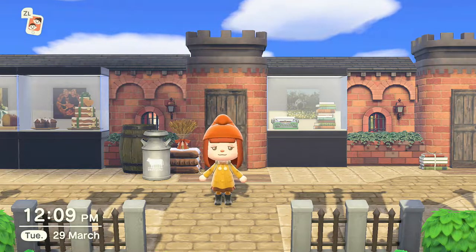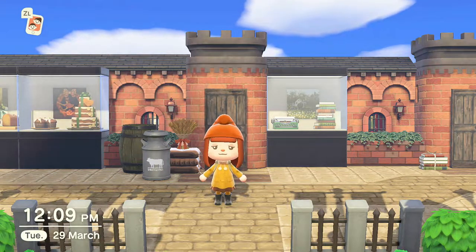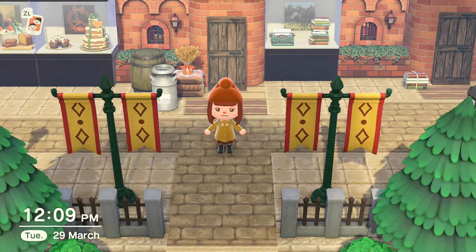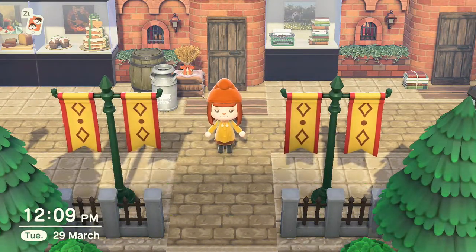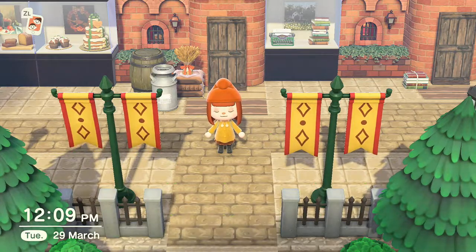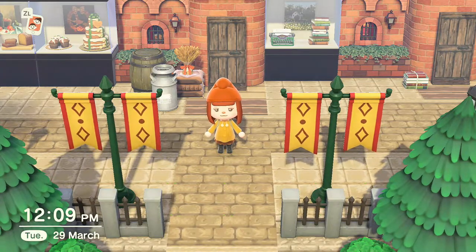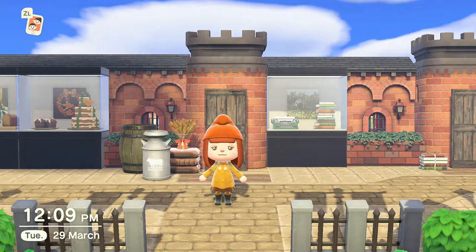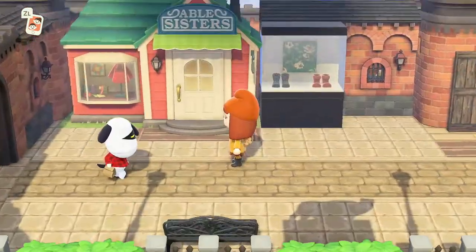Hi everyone and welcome back! Today I've got a single build to show you — my little Victorian street build. I really love the Victorian and Edwardian times, so I wanted to try my hand at doing some sort of city core build. It's just a little street build, but I'm really happy with how it turned out.